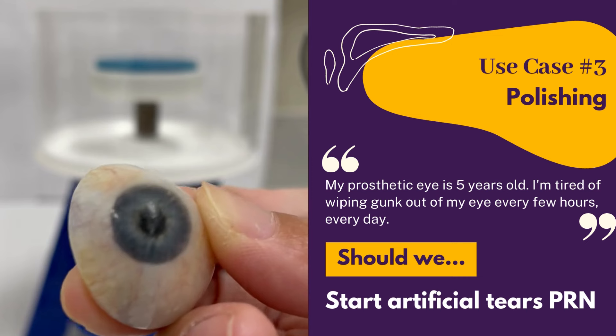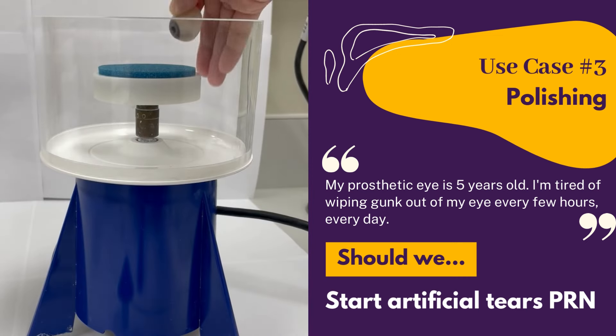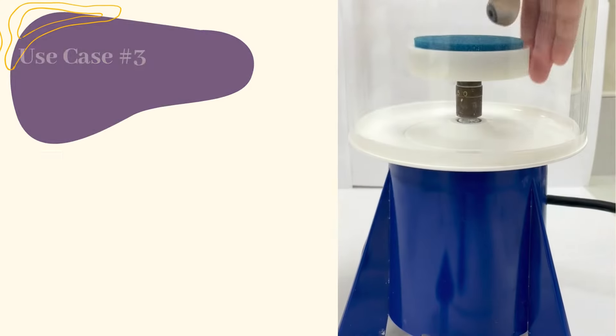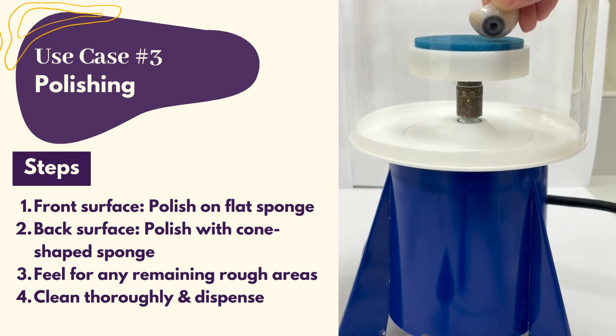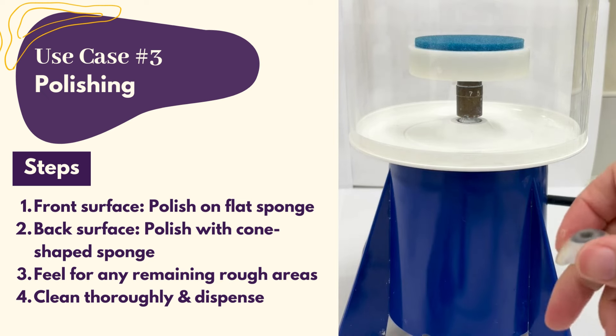Case number three is polishing. Besides lenses, we polish patients' prosthetic eyes. We recommend polishing every six months to improve wetting and reduce discharge, because artificial tears can't solve everything. Most prosthetic eyes are made from hard acrylic. Simply polish the front surface on the flat sponge, then polish the back surface with the cone-shaped sponge.